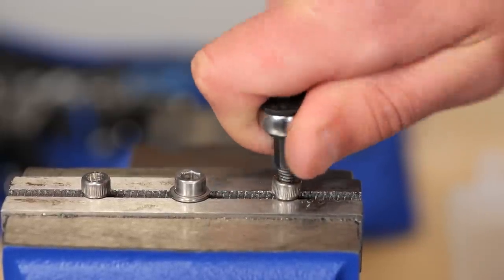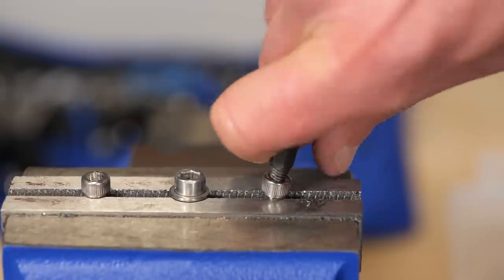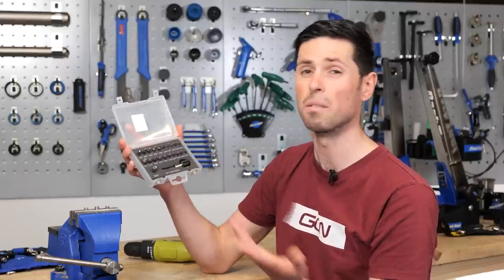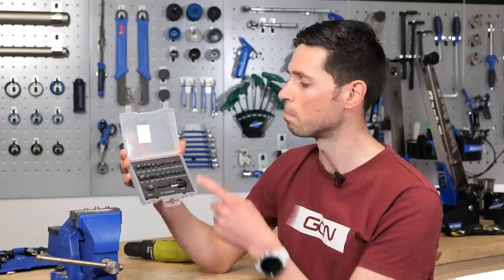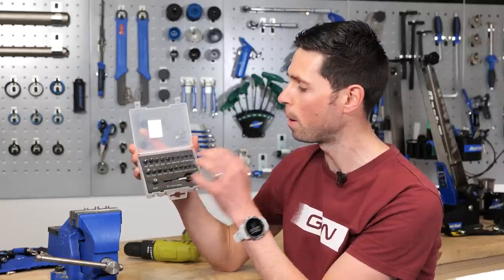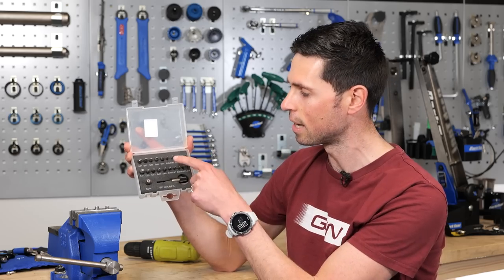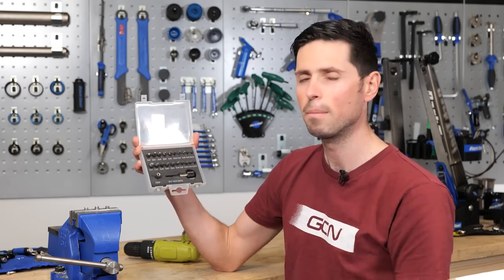That being said, using an extractor set like this will only work on normal right-handed threads. Kits like this come in a variety of different shapes and sizes and can be purchased for a relatively low cost from hardware or DIY stores, but you do need to make sure you buy a kit with suitable size parts relative to the bolts on your bike, because lots of these things are based around automotive use and are going to be absolutely massive. Make sure you choose the right one.